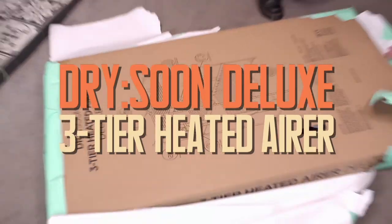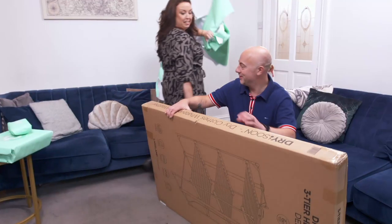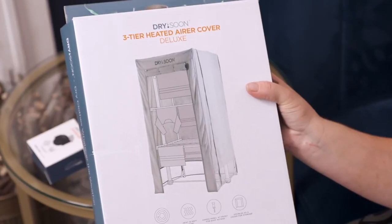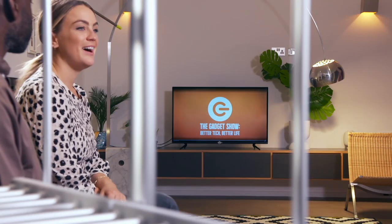Amazing. Less than 6p an hour to run — cheaper than running the radiators. Wheels to put it on, pegs to hang them out, mesh shelf. Like a big flat-pack delivery. So you don't even have to look at it all. Really good. I love it.